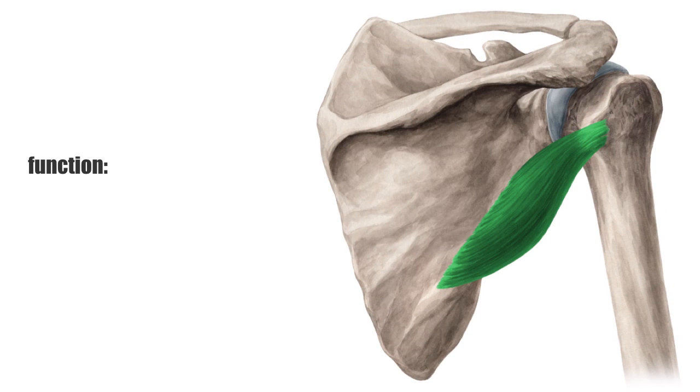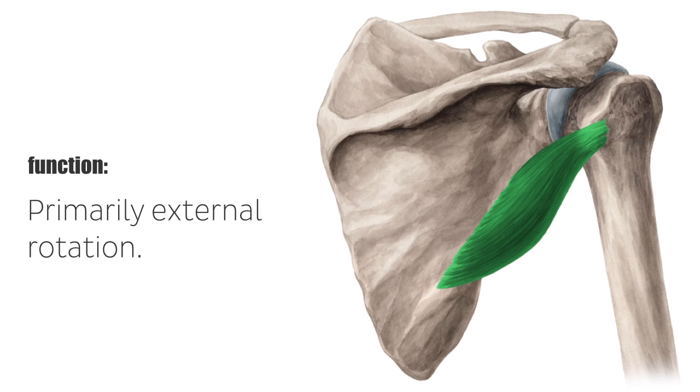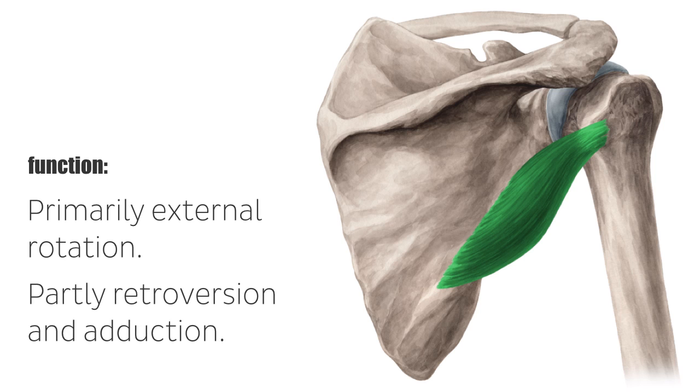The teres minor muscle's function consists primarily of external rotation, and partly retroversion and adduction as well. It works in conjunction with the infraspinatus muscle, performing many of the same actions.